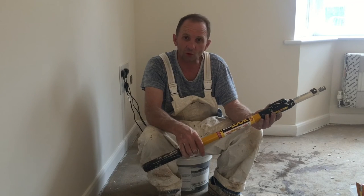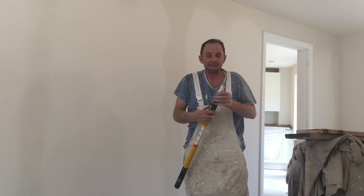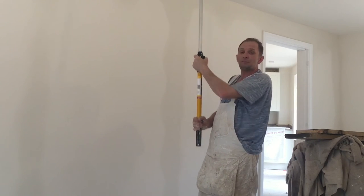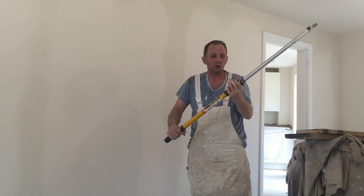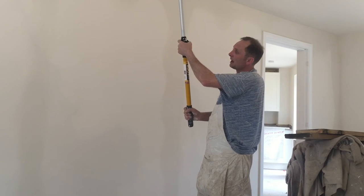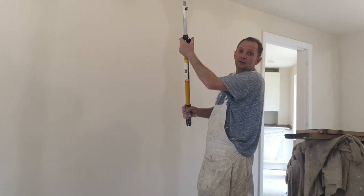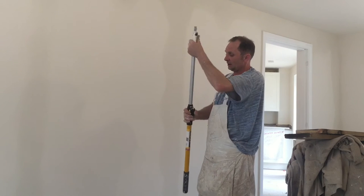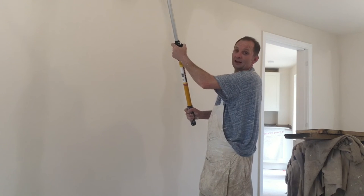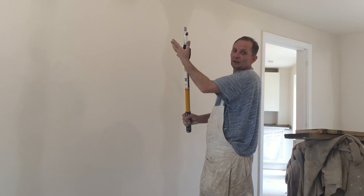There is only one drawback I can tell you about. When you're fully extended and rolling ceilings, depending on where you hold the pole, I tend to end up leaning my hand on the trigger mechanism. I'll be rolling the ceiling and it will drop down. I don't know if that applies to everybody, but it's just where I tend to hold it — on that trigger rather than the bar. I'm going along rolling and occasionally I'll press it and it drops.